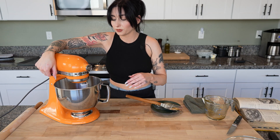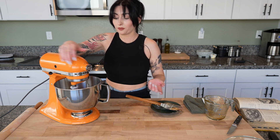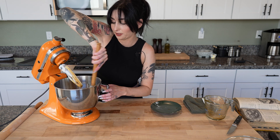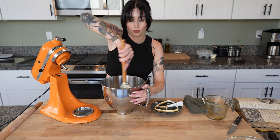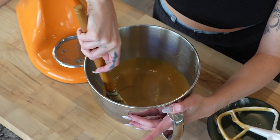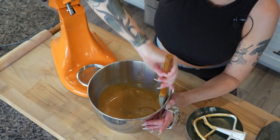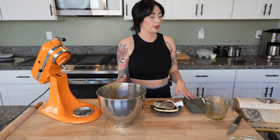We're gonna let this go on medium speed just until it's incorporated — takes about 10 seconds. I wish we had smell-o-vision! Just do a quick little fold to make sure you're mixing in all the syrup; you can see some got stuck to the bottom. You don't really have to worry about over-mixing at this stage, just a couple of folds to make sure everything is incorporated. This is the filling — I'm gonna go grab my cooled pie crust, put the pecans in, add the filling, and then we'll go into the oven.